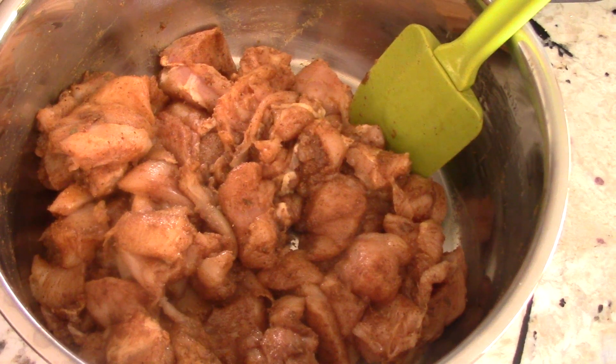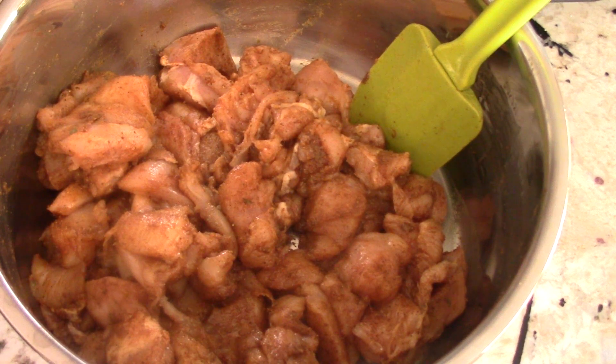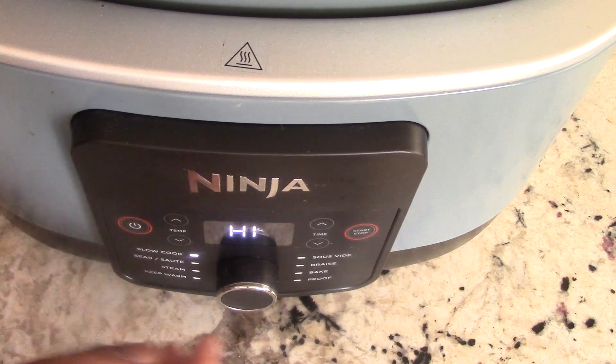It smells fantastic already guys. Make sure you get all the fat off of this, but it should look like this and you're ready to go. I'm not gonna marinate it, but of course overnight is best — at least 30 minutes to three hours or whatever. But if you want even more flavor, overnight is best. Alright, let's get it on guys.